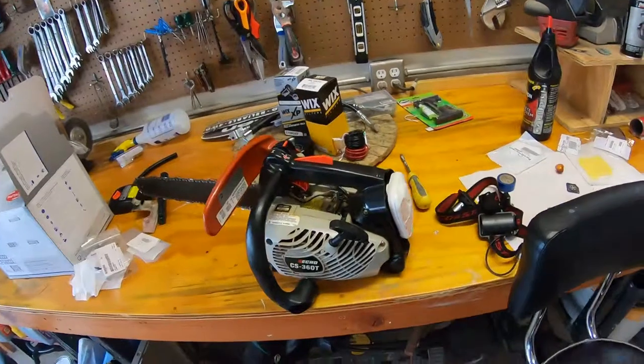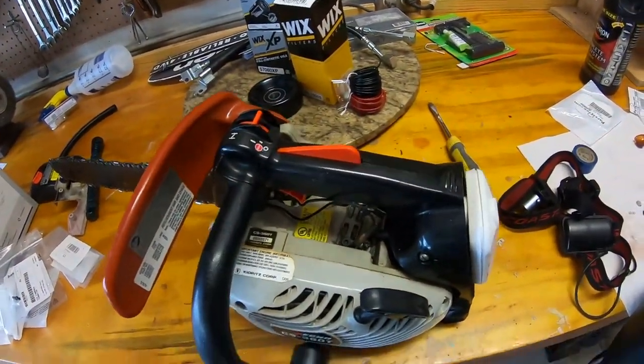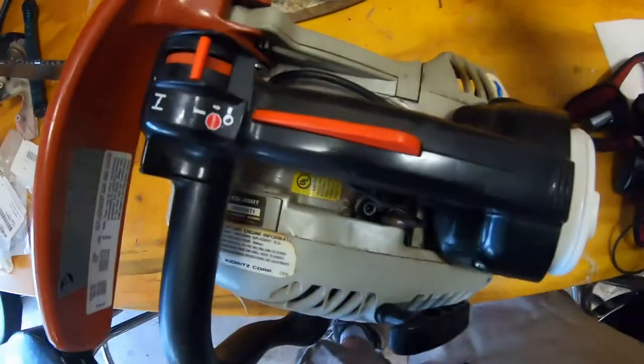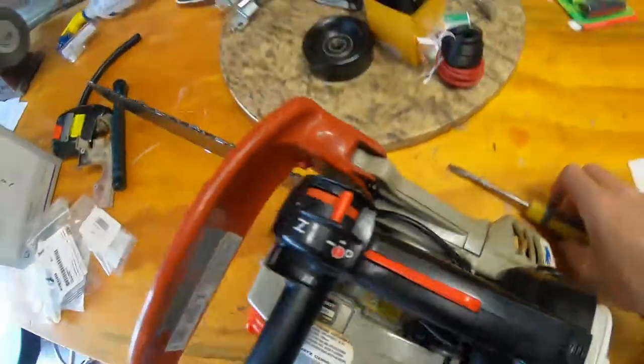I went to use it last weekend, filled it with gas, and about as fast as I was putting gas in it was leaking out. Looks like it was leaking out of the fuel tank grommet here. You can see it's pretty loose. Fuel was just pouring out of there.